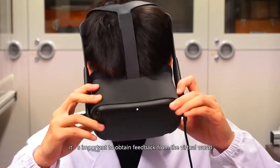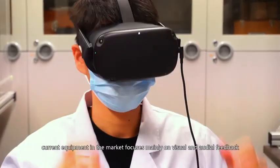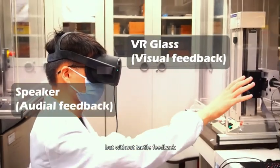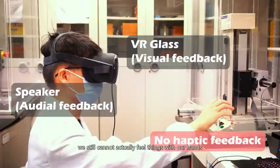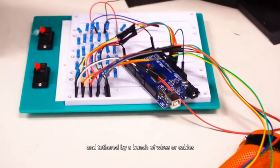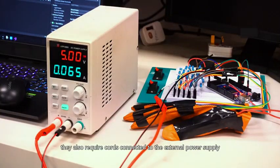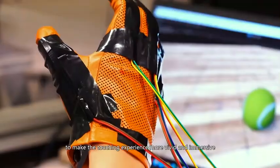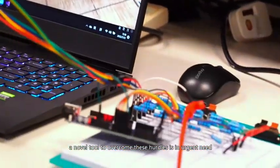In VR/AR, it's important to obtain feedback from the virtual world. Current equipment in the market focuses mainly on visual and audio feedback. But without tactile feedback, we still cannot actually feel things with our hands. Haptic gloves nowadays are typically bulky and tethered by a bunch of wires or cables. They also require cords connected to an external power supply. To make the touching experience more vivid and immersive, a novel tool to overcome these hurdles is an urgent need.